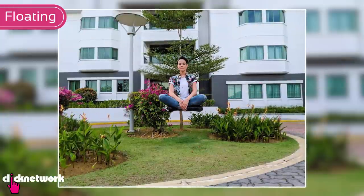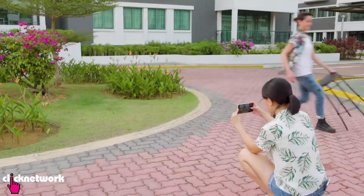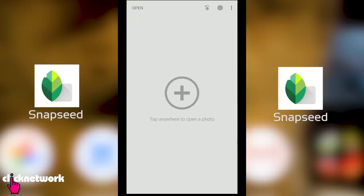Here's a cool trick you can try for fun. Sit on a stool and pose as if you're floating. Then ask your photographer to get the same picture without you and the stool. Once you've taken your photos, go to the Snapseed app.